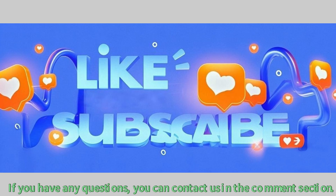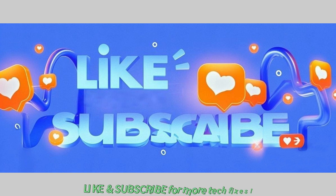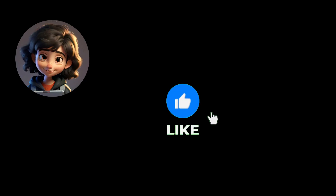Did this video fix your tablet? If you have any questions, you can contact us in the comment section. Like and subscribe for more tech fixes.